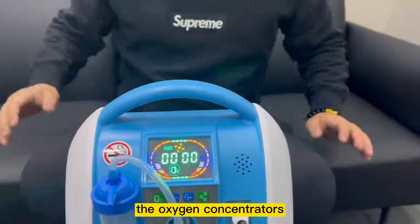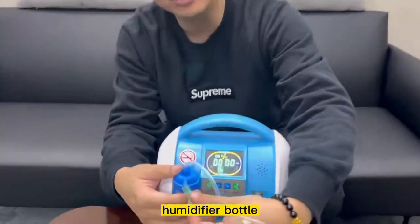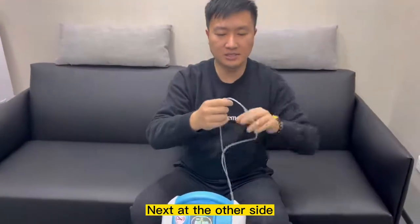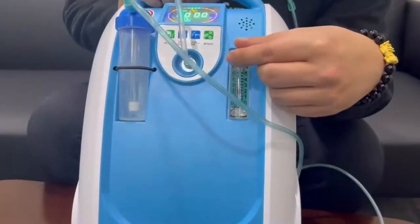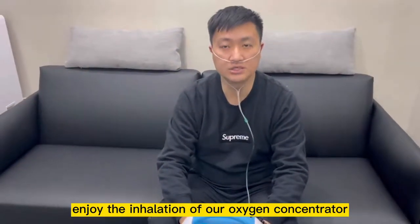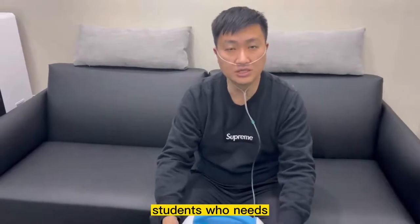Next, I'll just do a demonstration of how to use the oxygen concentrators. To start using, just connect the nasal cannulas to the output of our humidifier bottle. Next, at the other side, aim the nasal to your nose. Wrap the straps behind your ears and adjust it at the bottom of the chin. Adjust the flow rates according to your preference, then you can just relax and enjoy the inhalation of our oxygen. Inhalation of oxygen is actually beneficial to people like pregnant ladies, elderly, and students who need oxygen intake.